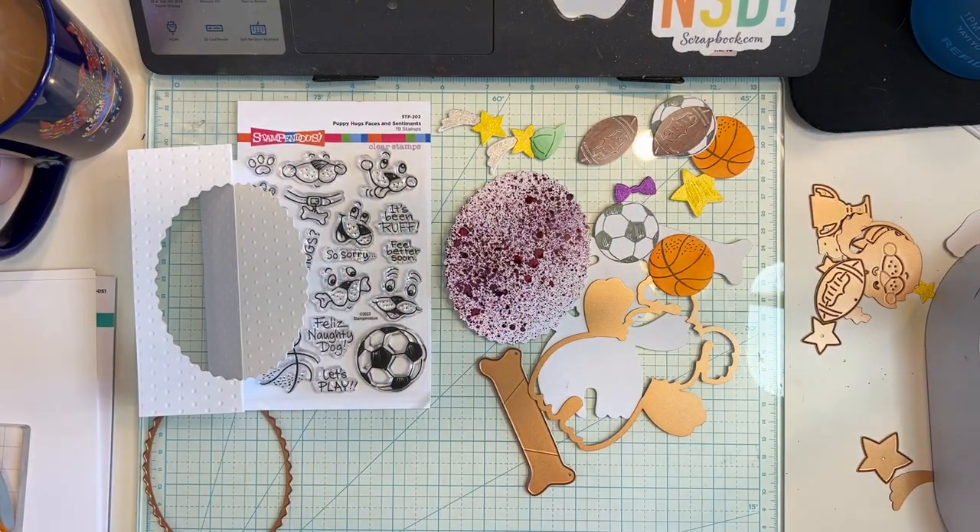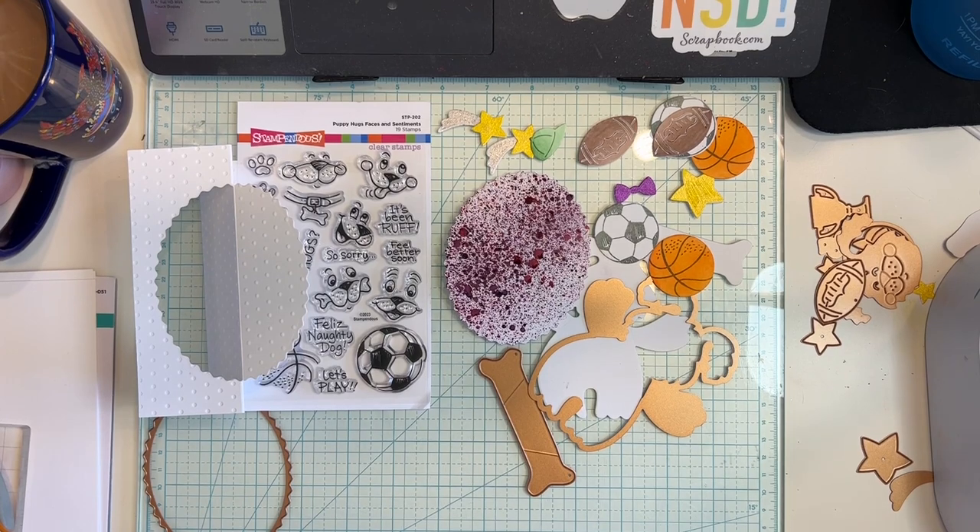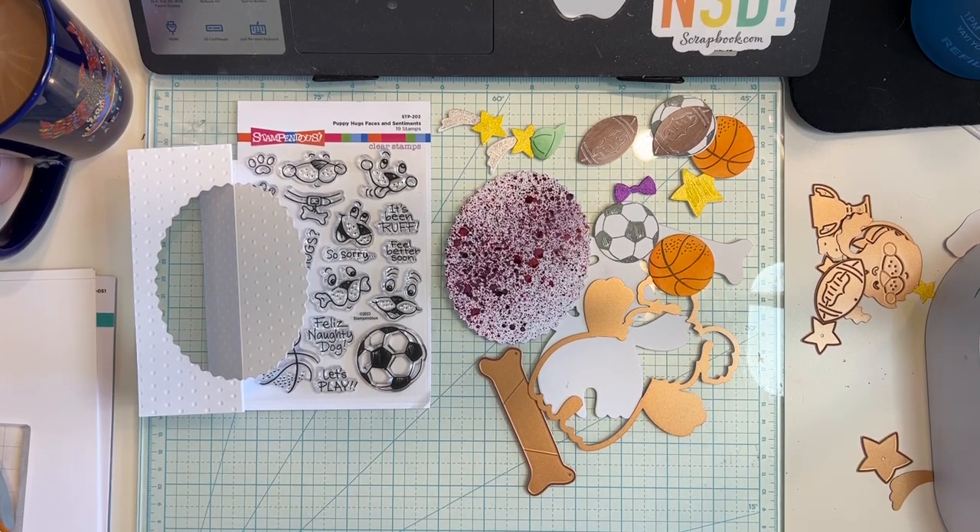Good afternoon everybody, this is Crystal with Crystal's Creations Wyckoff. Today we are going to make a dog card using the Stampendous dog set from Spellbinders that they sent me to create with. I just love this dog stamp and die set.